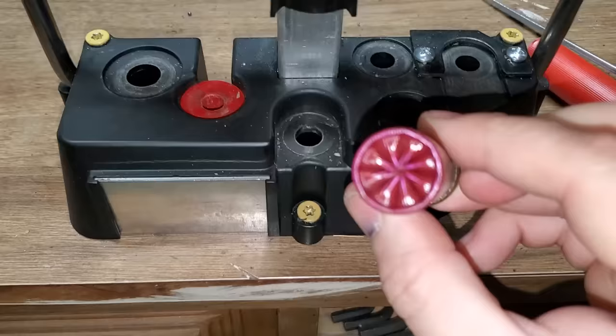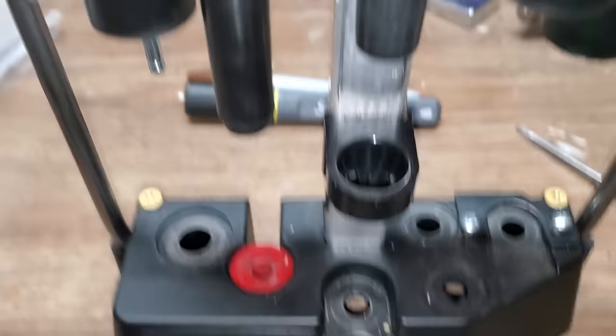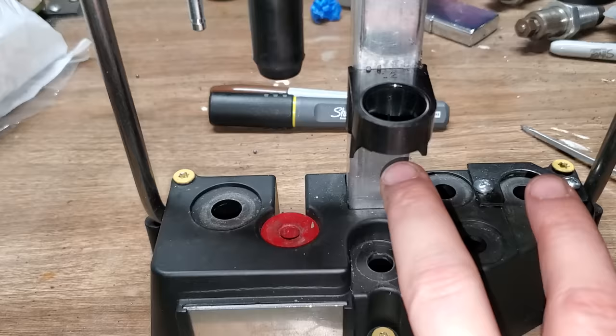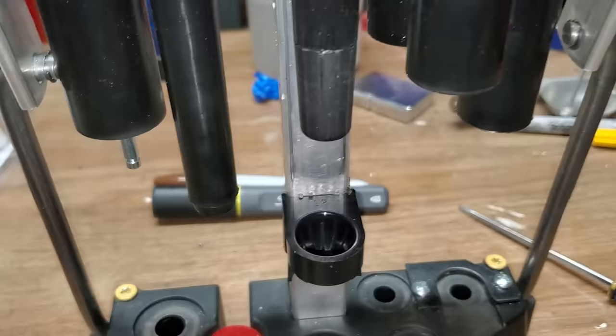To recap: the six-point crimper is in the back, and you must have a point of the star pointing straight back. If you're crimping eight-point, you don't put the points straight back — you put the divot between the points going straight back. That lines up with the crimp starter inside the tubes and gives you a really nice crimp loading once-fired hulls.